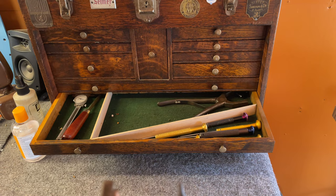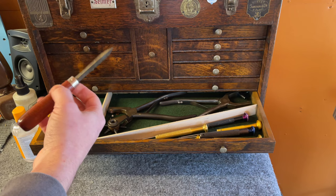Screwdrivers, hole punches — high quality hole punches, I highly recommend them. These are from CS Osborne and the punches themselves are replaceable. Definitely recommend the high quality ones.